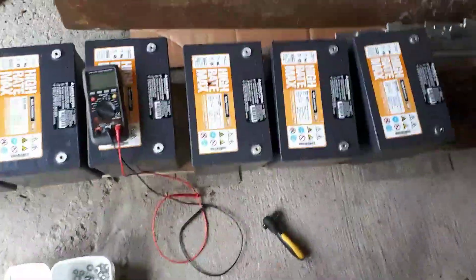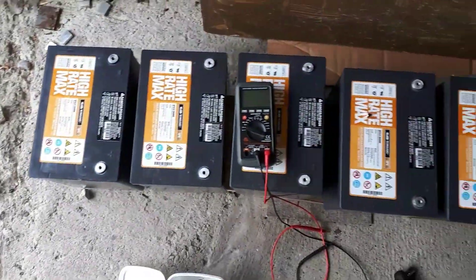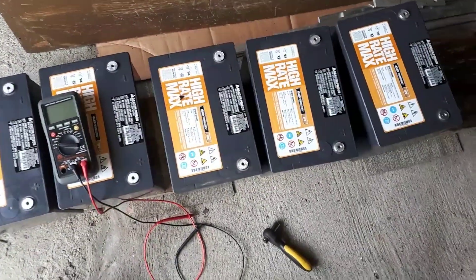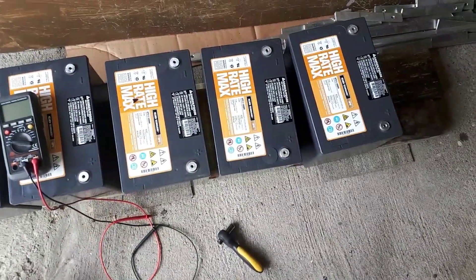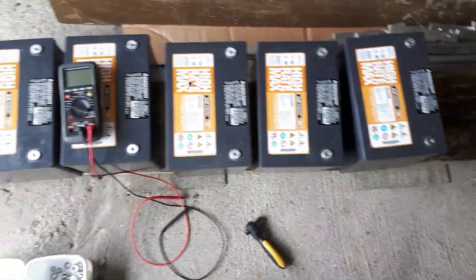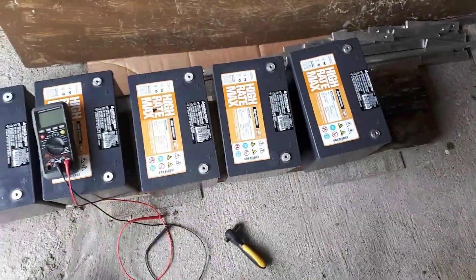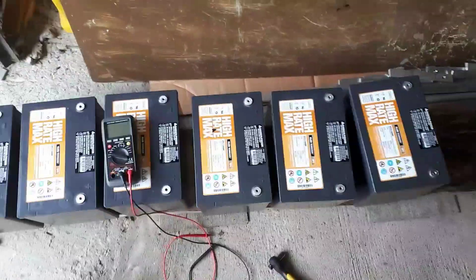So what I'll do is parallel them all, let them sit for a day or two. Maybe give them a little quick slow 2-amp charge. I'll show you when I get them all paralleled up.